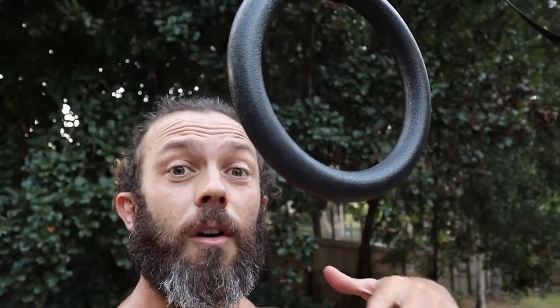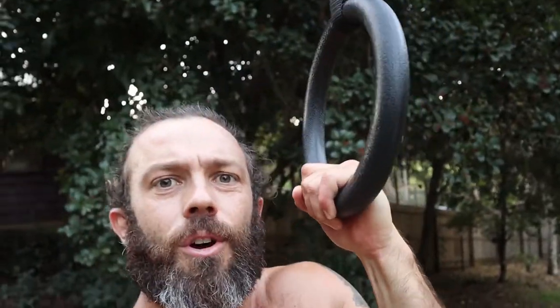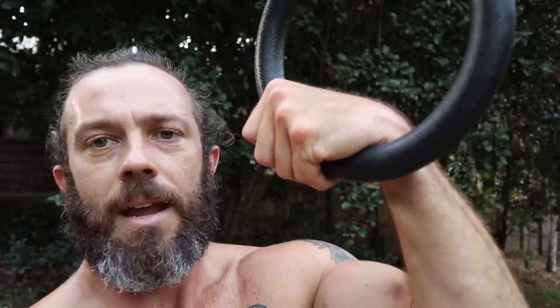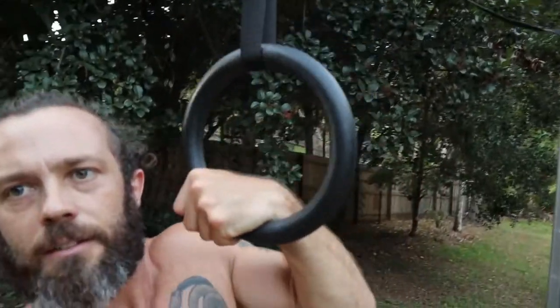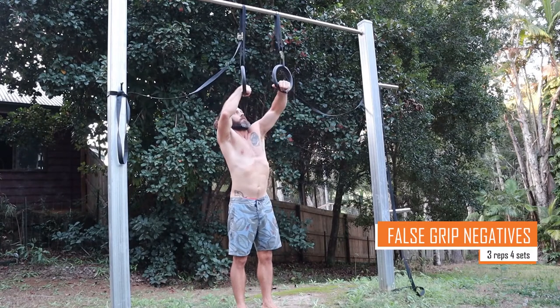A lot of forward rolls and muscle-ups require a special grip — the false grip. Normally when you grab a ring, you grab it like this, but the problem is you can't get up on top of the ring without tremendous strength. With the false grip, you grab the ring up the side, and as it pulls down, you maintain that back hand-bone position on top of the ring — your whole top of the hand stays on top. That way you can roll over to the top or use a muscle-up to pull up.